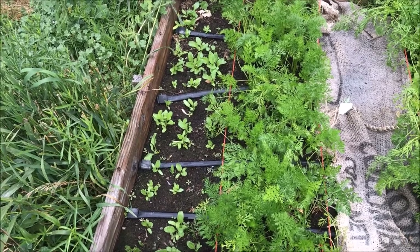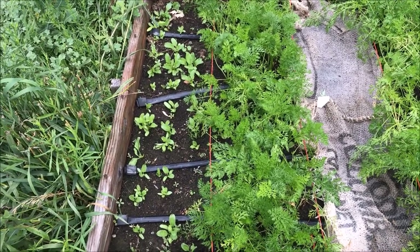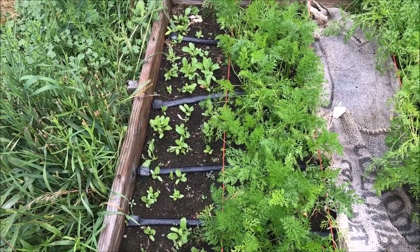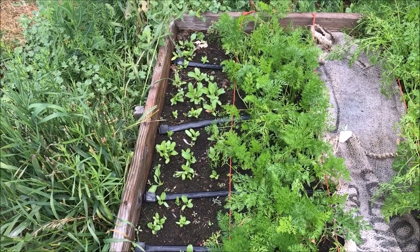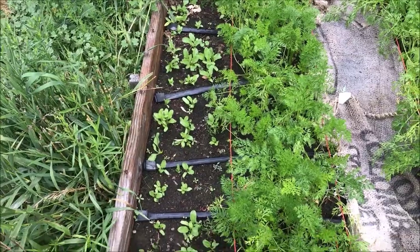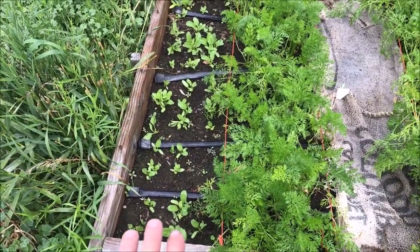Today is around July 17th or 18th, right around there, so it's pretty close to midsummer for us. Our average first frost date is sometime in the second week of September. So what I've done here is I've planted golden beets in each of these rows.